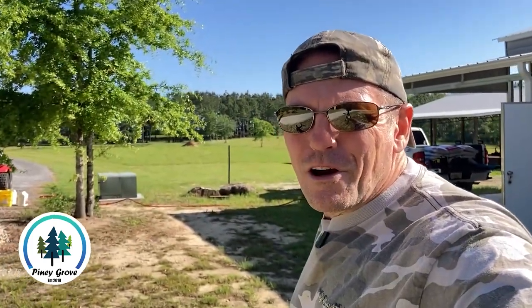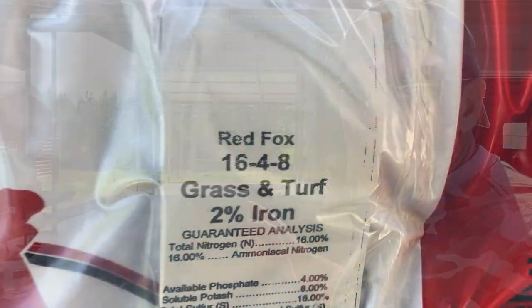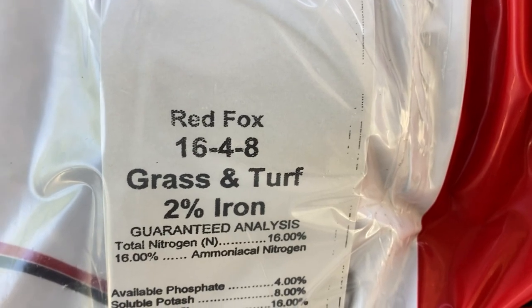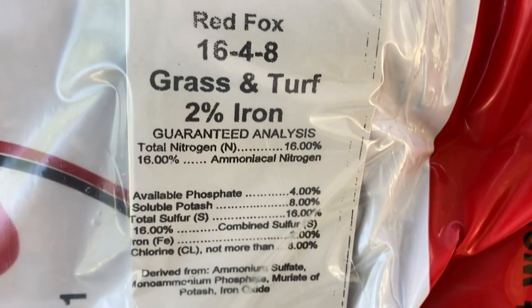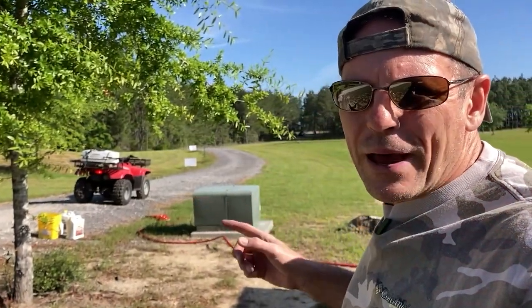What's up guys? Brad here from Piney Grove, and it's springtime, which means pasture maintenance. We picked up some fertilizer this morning — 15 bags of 16-4-8, a special pasture blend. We've also got the ATV warming up over here because we're going to spray something called Pasture Pro.